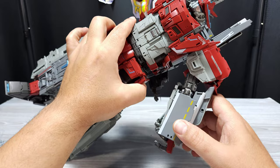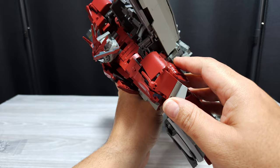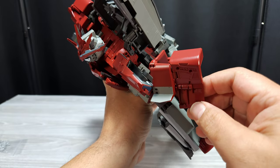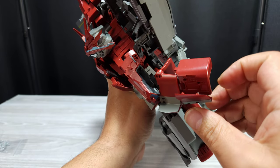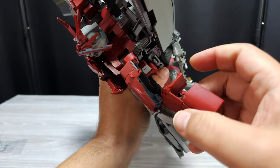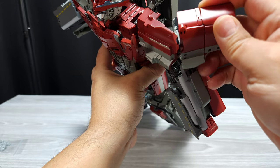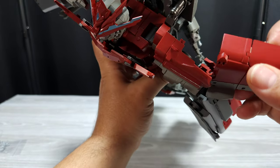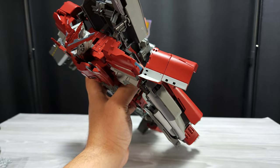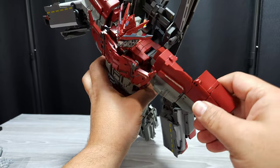Transformation — first thing you want to do is work on these arms. It looks really complicated in the instructions but it's really not. Pull this out here, flip these — most of this is flip-flapping type of stuff. Flip that up, then this piece right here you flip up and it kind of tabs in right there. Then you move this — it's all on ball joints. Surprisingly the ball joints are pretty good and they don't come off that much.